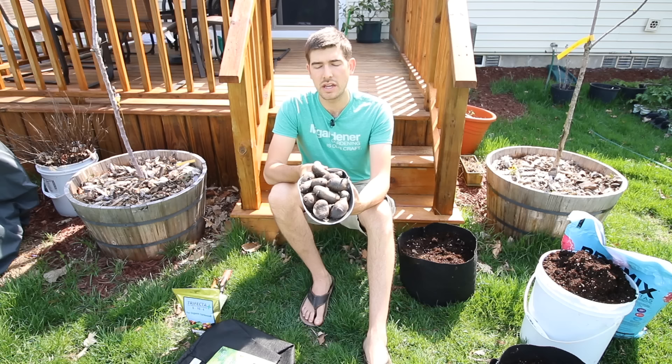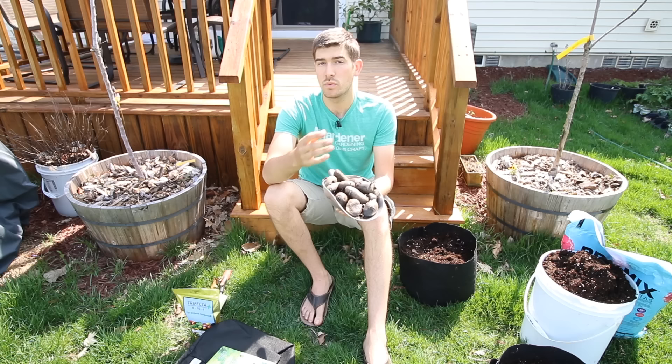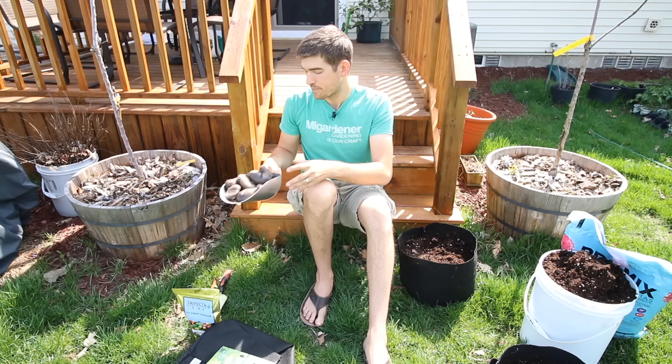We're going to be using our own seed potatoes, but just make sure you don't get them from the store. If you get regular store-bought potatoes that are not seed potatoes, they've been sprayed with a sprout inhibitor that keeps the eyes from forming. Even though they do eventually form eyes, once you put those in the ground, they just don't form good potatoes. Your best tip for success is to get some seed potatoes.